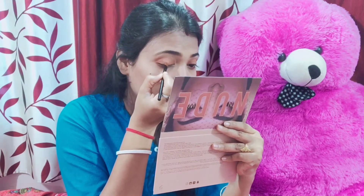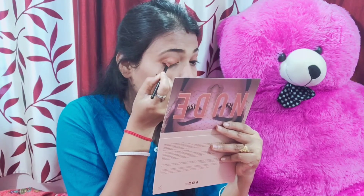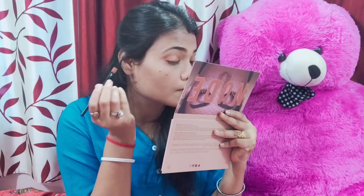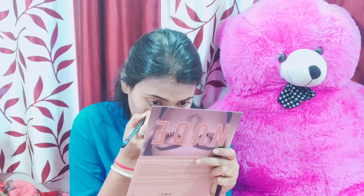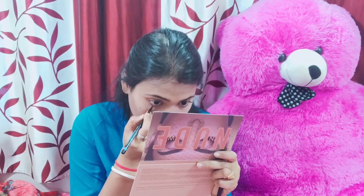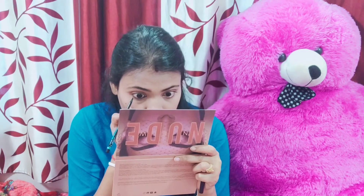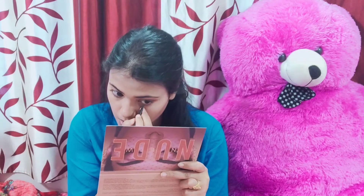I want to make it look blended. I blend the eyelid with a little bit of gold color. I will use it in the lower waterline as a very nice eyelid look.